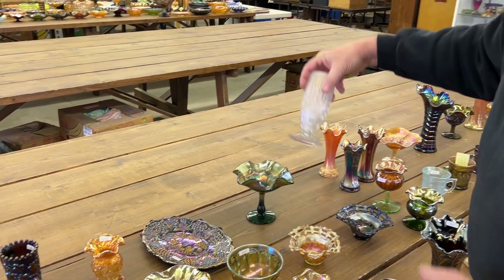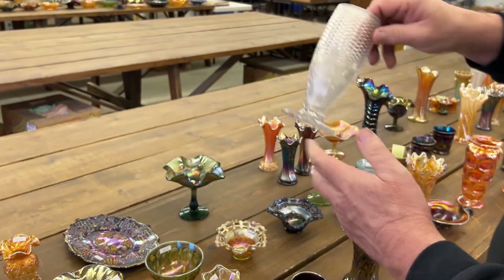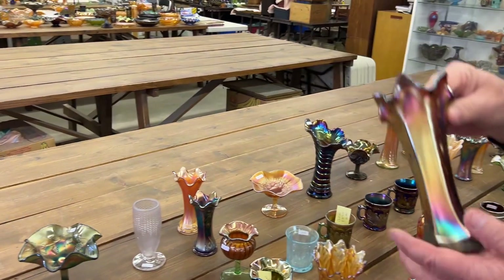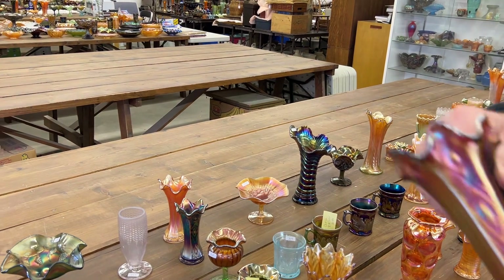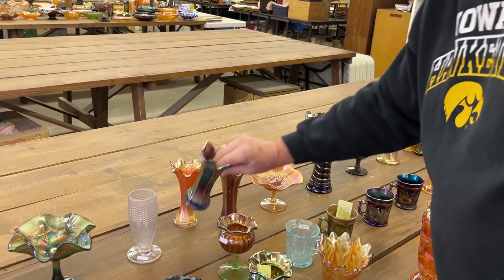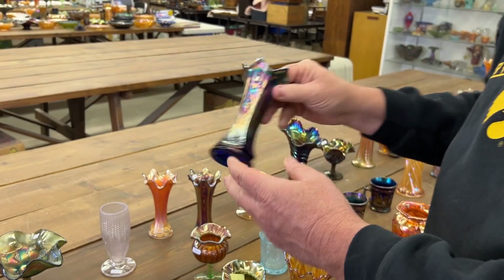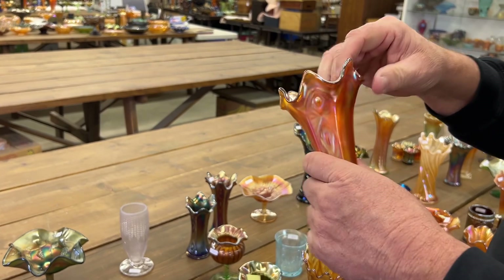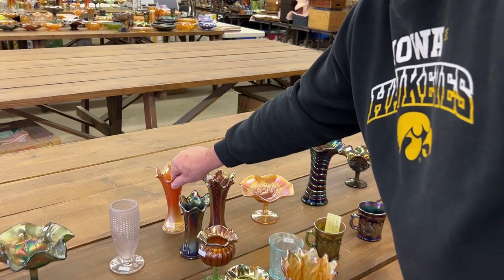Got another corn vase in white, and this one again has a stock base. These are panel diamond and bows — here's the amethyst one, that's the harder color, and here's a blue one. I believe the blue one had a little something — Jan says no, okay. Really nice bases.